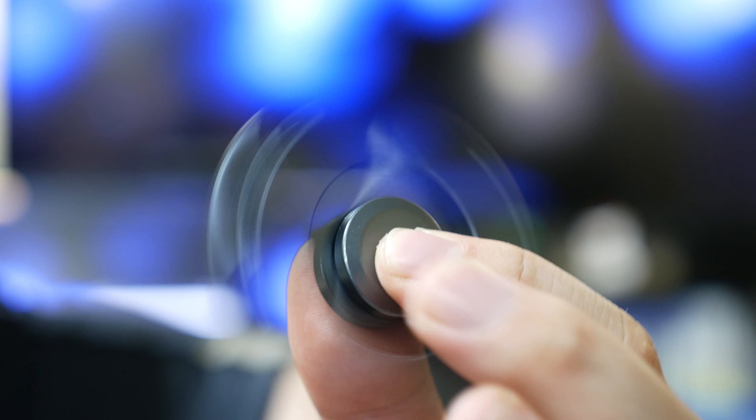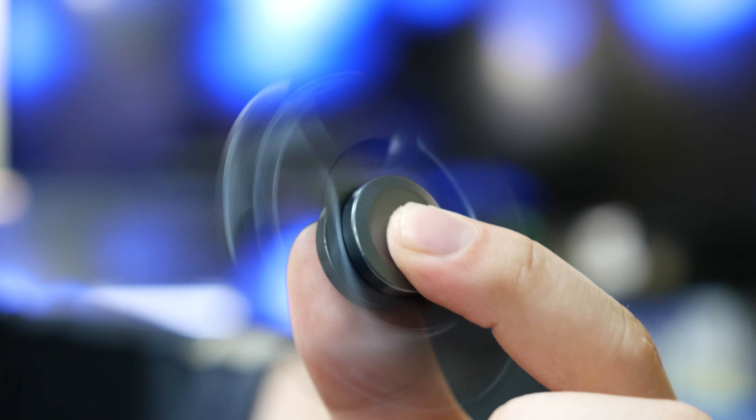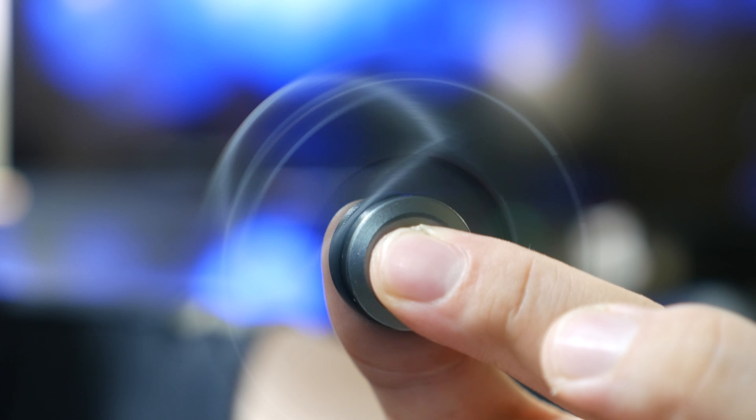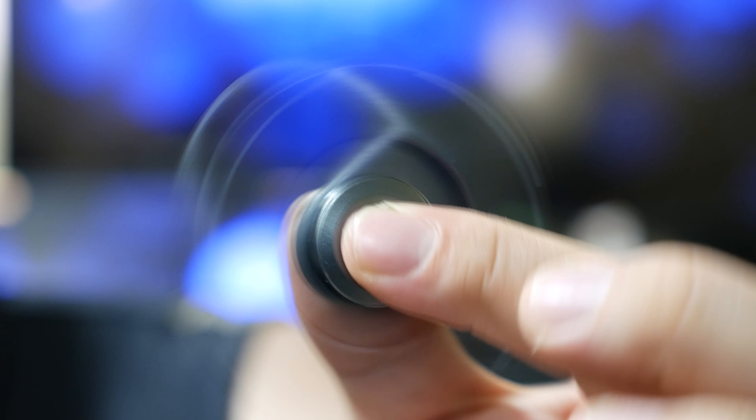They come in a ton of different styles, shapes and weights, but the main feature is the metal bearing in the middle which allows you to spin it freely. This particular fidget spinner has extra bearings on the outsides but they're mainly just for show.